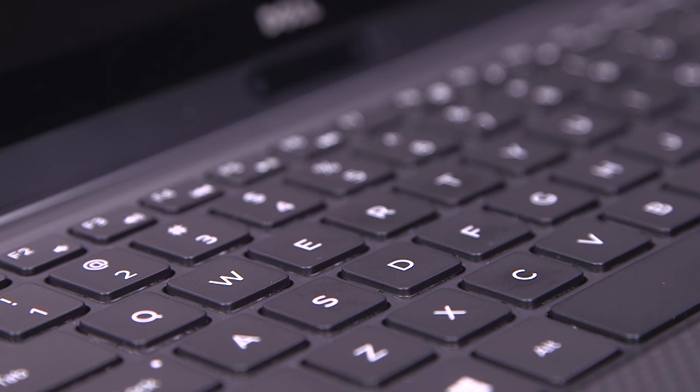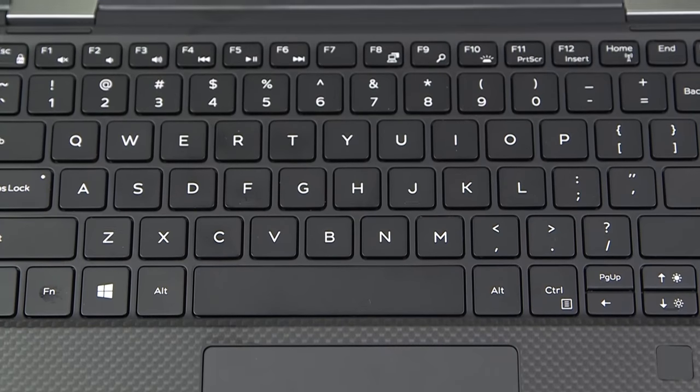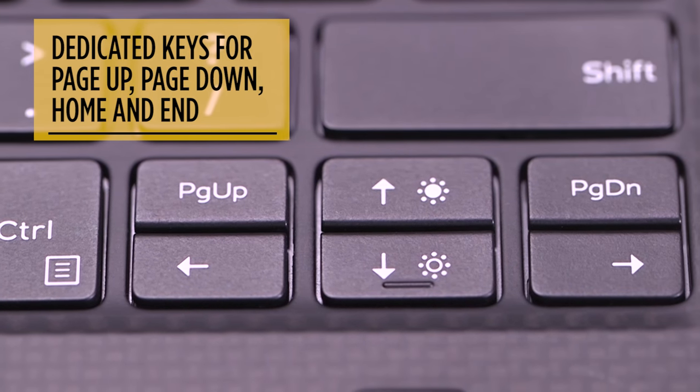We're glad Dell stuck with 1.3 millimeters of key travel. It provides fairly snappy feedback, although it's a bit softer than the regular XPS. They also listened to customers and changed the layout so that you now get dedicated keys for Page Up, Page Down, Home, and End.